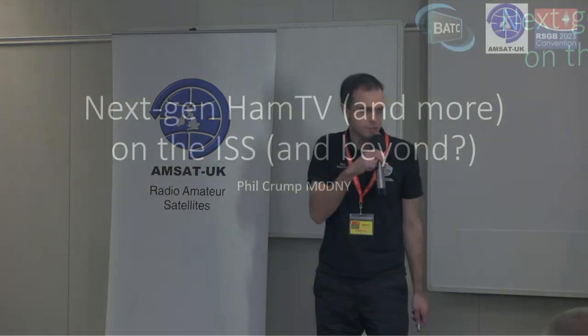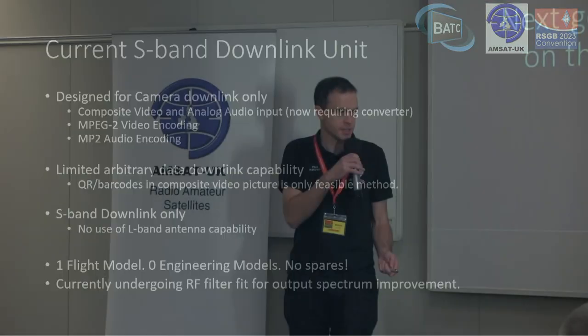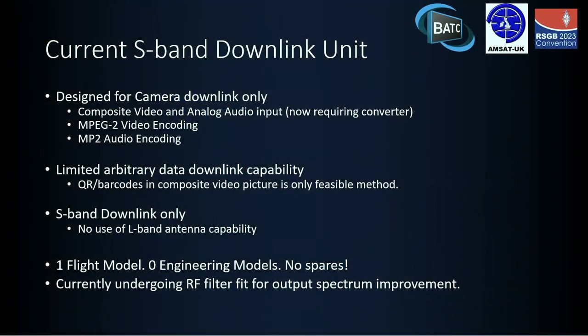Thank you. Good afternoon. I'm Phil Crump, M0DNY, and I'm going to talk about what could be called the Next Gen Ham TV — what we're looking at for something new to go on the ISS. Some of you may have seen Noel's presentation earlier about the current Ham TV unit that was up there for quite a few years, and we're now trying to get it put up there again to continue that capability.